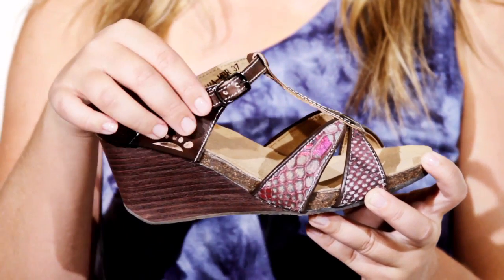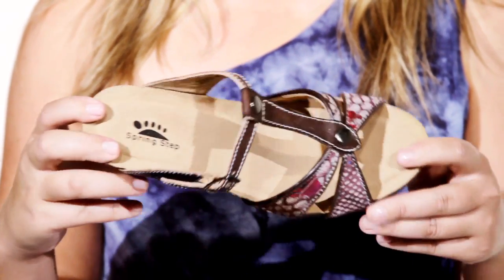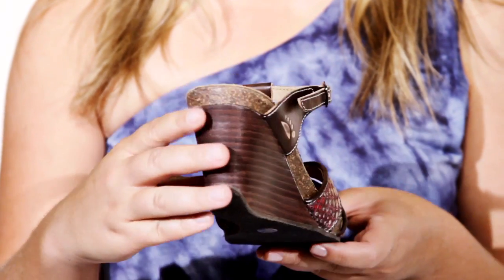An adjustable strap at the vamp allows you to adjust the fit for ultimate comfort. Extra padding with a soft suede sole keeps you comfortable, while a two and a half inch heel adds just enough height.